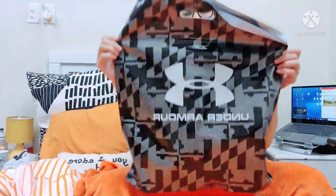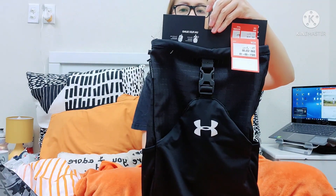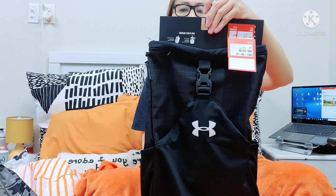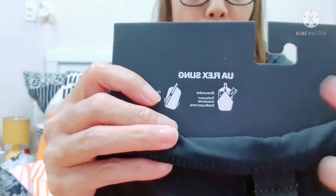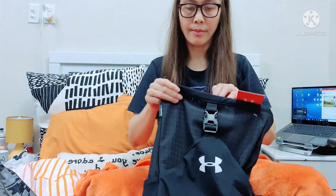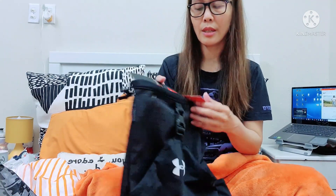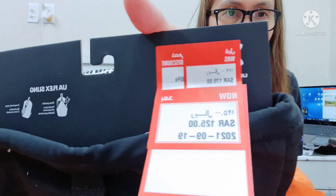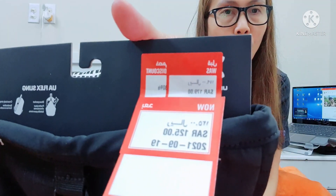That's the first item. And the second item — ta-da! What's inside the bag? This is a Flex Sling with a stretch pocket on the front panel for shoes. This is also for sports — you can see in the drawing that you can put some shoes in the pocket. This is also 30% discount. It is originally 179 Riyals and now it's 195 Riyals.